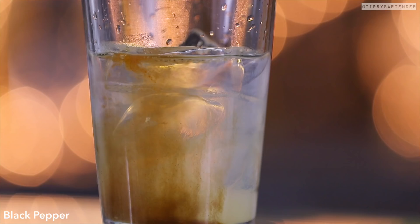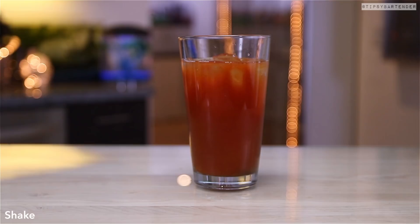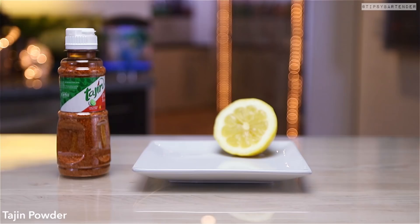Cat's paws, dog fist — go right ahead. What you eat is your business. Anyway, that's the Bloody Mary. We shake that bad boy up and put that aside.